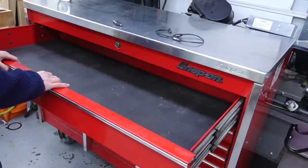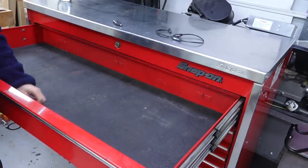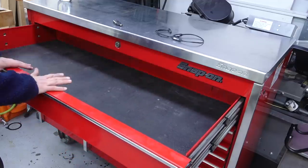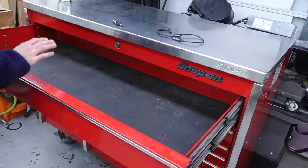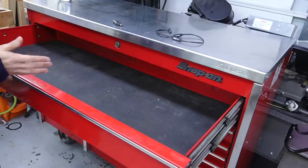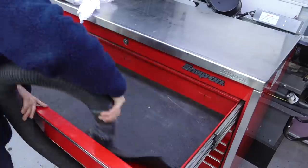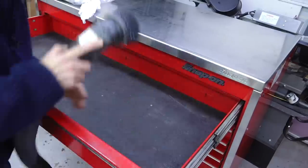So this is a used box, so it's got a little bit of grime and dirt going on here. There is some fine sand and junk in the drawers. So I think before I put this thing into service, I'm going to do a little bit of a cleaning — pull all the drawers out, vacuum them all out, give them a good wipe down, and get all the drawers out of here. That way I can clean the inside of the cabinet as well. And while I'm doing that, we can talk about why I ended up with a Snap-on box and not something cheaper.